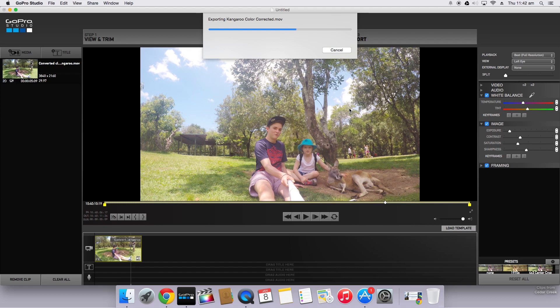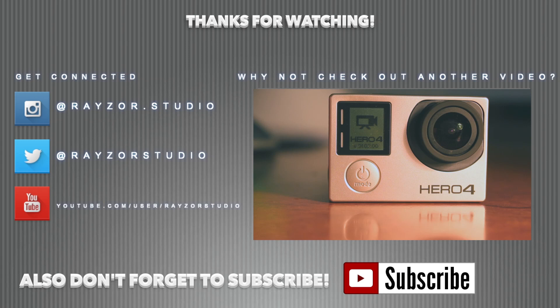Thanks for watching this tutorial, guys. If you enjoyed it, please leave a like below. Feel free to click on the thumbnail on the screen now to check out one of my other videos, and don't forget to subscribe. I do have a DJI Phantom 2 coming in sometime today, so stay tuned for some aerial videos as well as more GoPro Studio tutorials and other editing software tutorials. Cheers guys, have a good day.